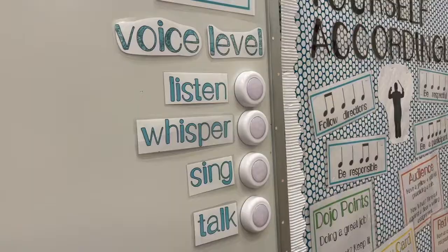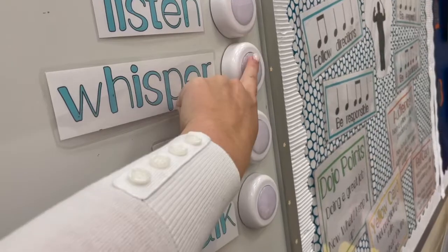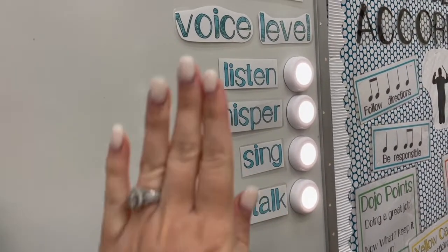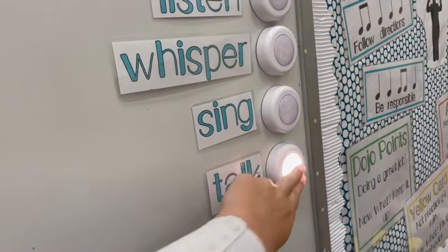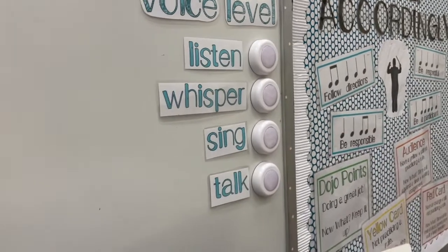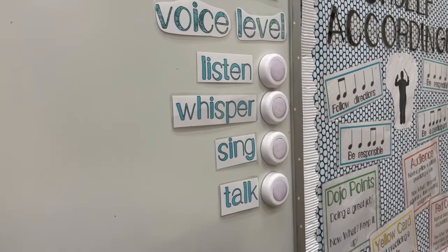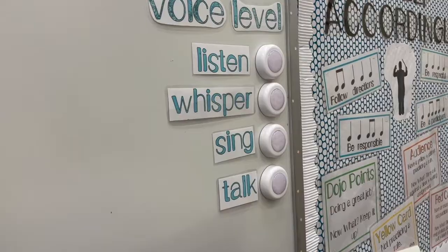The bottom basket holds extras of whatever you're making, which keeps things really organized. I also have these little push lights I got from Amazon — ten dollars for five. They're sticky on the back so I just stuck them up, and they are our voice levels. When kids are doing group work I put it on 'talk,' if they're supposed to be singing we use 'singing,' and if they're supposed to be quiet we use 'listen.' It's especially helpful as a reminder for classes that are having trouble.